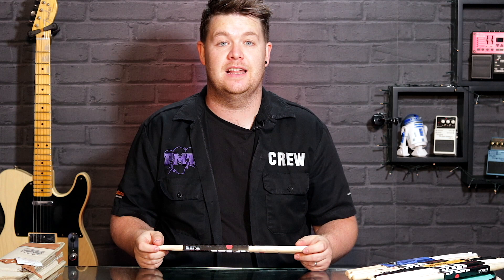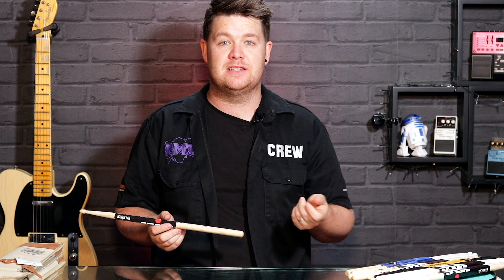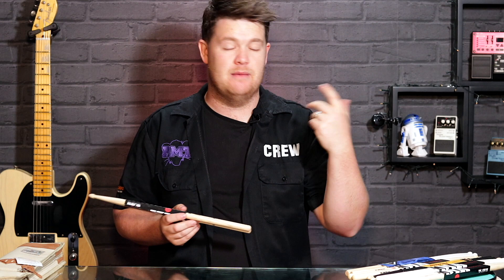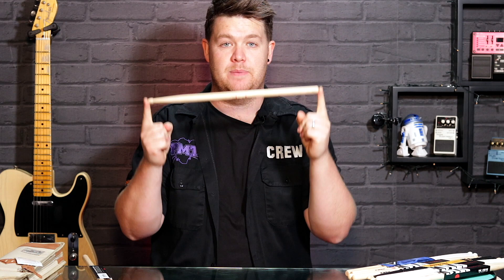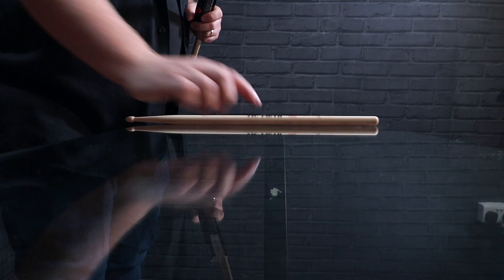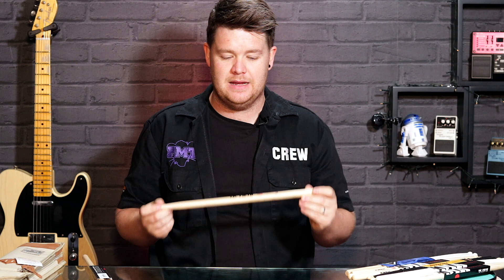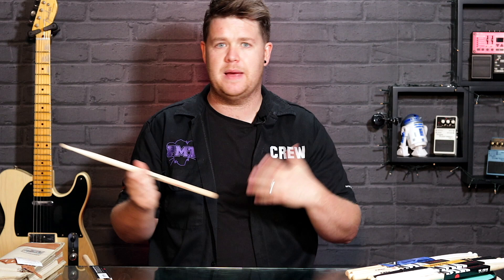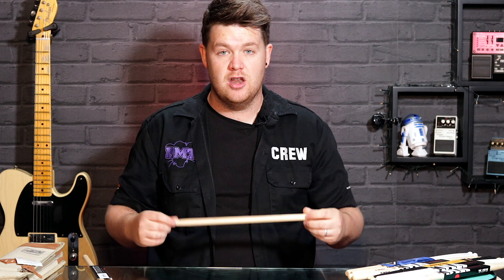Let's say you've chosen your perfect stick — for example a 5B. You've come into a PMT store, taken them off the rack, tried them on a practice pad and you're happy. Now here's a little extra tip: take the stick and roll it on a flat surface. If it rolls perfectly, you know you're onto a winner. There used to be cases where sticks would roll like bananas — bouncing all over the place. That means the stick isn't dead straight and might be slightly warped from humidity or packaging. So do the roll test and make sure it rolls with no bumps.